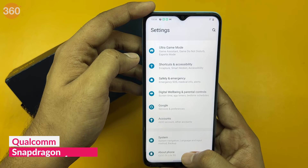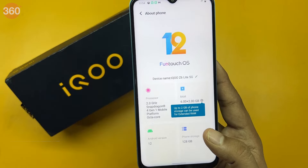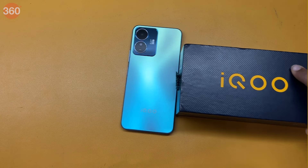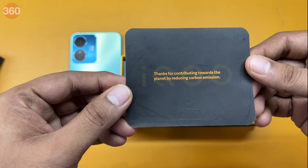The iQoo Z6 Lite 5G is powered by the brand new Qualcomm Snapdragon 4 Gen 1 SoC, which is based on a 6nm process. It also packs a 5000mAh battery and supports 18W fast charging. Unfortunately, you do not get a charger in the box — instead, there is a little note thanking customers for contributing towards the planet by reducing carbon emissions.